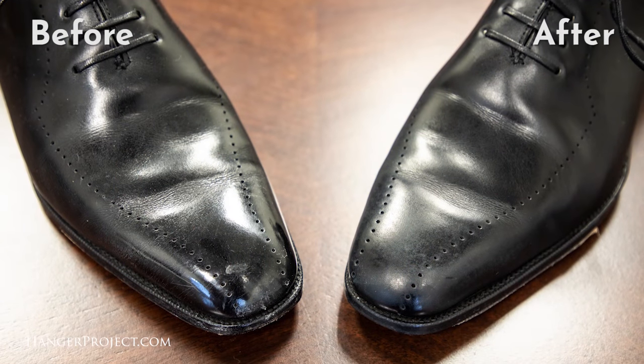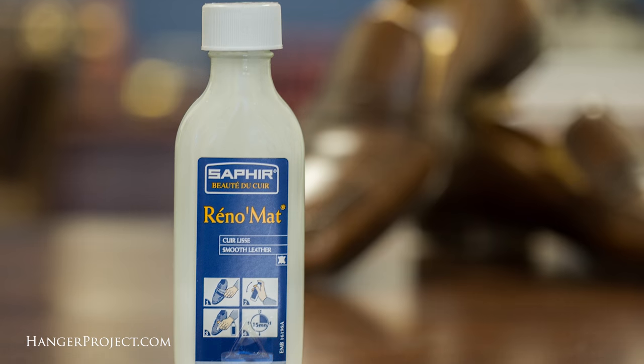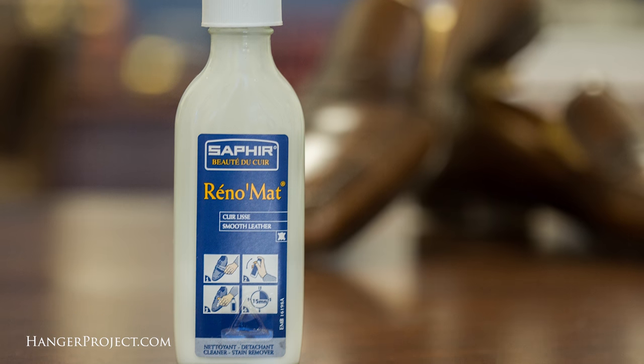Hi, I'm Kirby Allison. In today's video I'm excited to show you how to simply and easily remove shoe polish from a pair of leather dress shoes. All you'll need is the Saphir Reno mat, a cotton chamois, and a little bit of water.